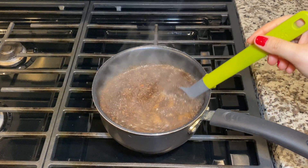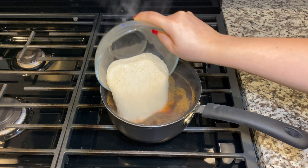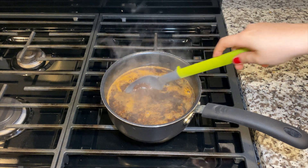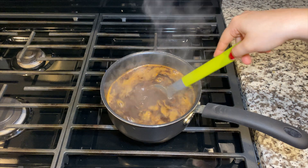Then add the sugar and reduce the heat to a low temperature and stir until the sugar has completely dissolved. If you like more of a sweeter iced tea, go ahead and adjust the amount of sugar added to your liking.